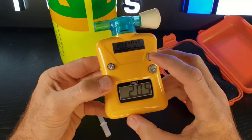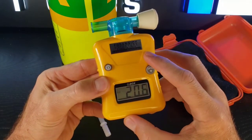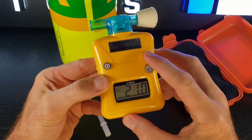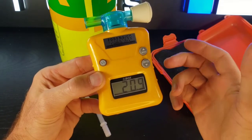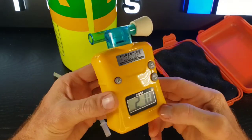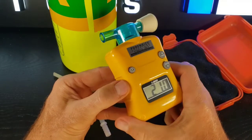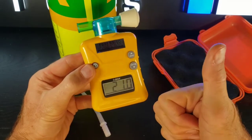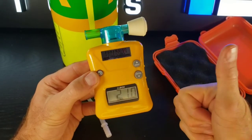I just want to repeat — calibrating is quick. Bang, 20.9, it grabs it. Bang. It's less than one-second calibration. That's the beauty of it — so easy and, most important, quality Honeywell made in Germany. That's the unboxing, folks. Have a great day.